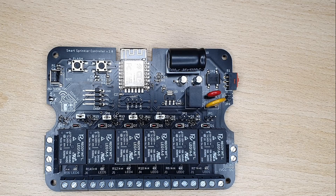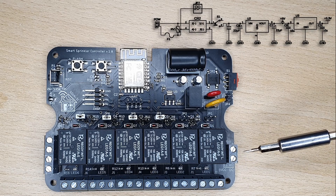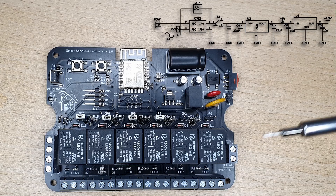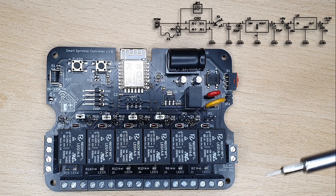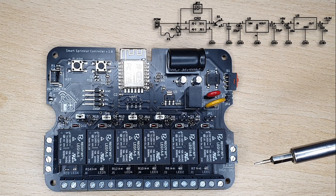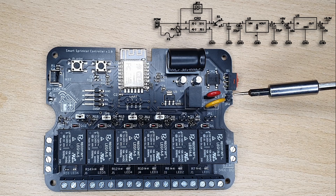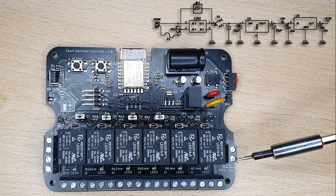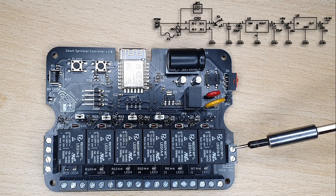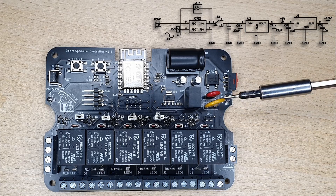Now we can talk about the details of this project. This is the power connector — you can use AC or DC in a range of 6 to 32 volts. If you are using AC, the order of the wires doesn't matter. If you are using DC, theoretically the order doesn't matter either, but if you want to bypass the rectifier and avoid the voltage drop on the diodes, put the jumper here — in that case, where you connect the wires is key: VCC goes here and GND here. As protection, I've placed a fuse and a varistor. If a voltage spike appears at the input, the varistor will short the circuit and the fuse will disconnect the power.